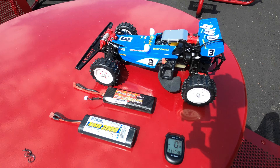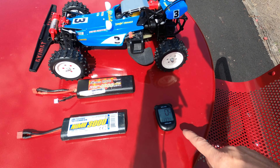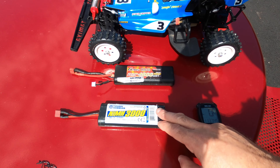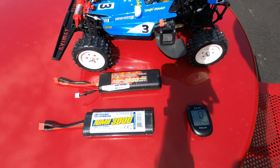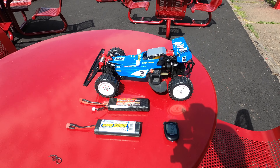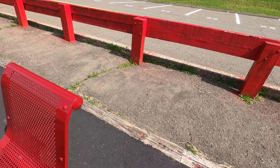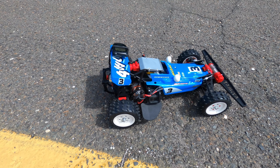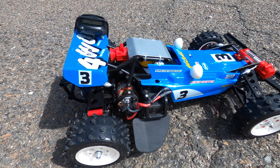Steve here, with the Tamiya Hotshot. We're going to do a GPS speed run. I got the GPS meter, a 6-cell NiMH and a 2S LiPo here, and we're going to see how fast this goes on each of the power systems. I got the drag strip here ready to go. It's got a 21-turn Venom motor and I got the GPS meter on it. Let's see how she goes.